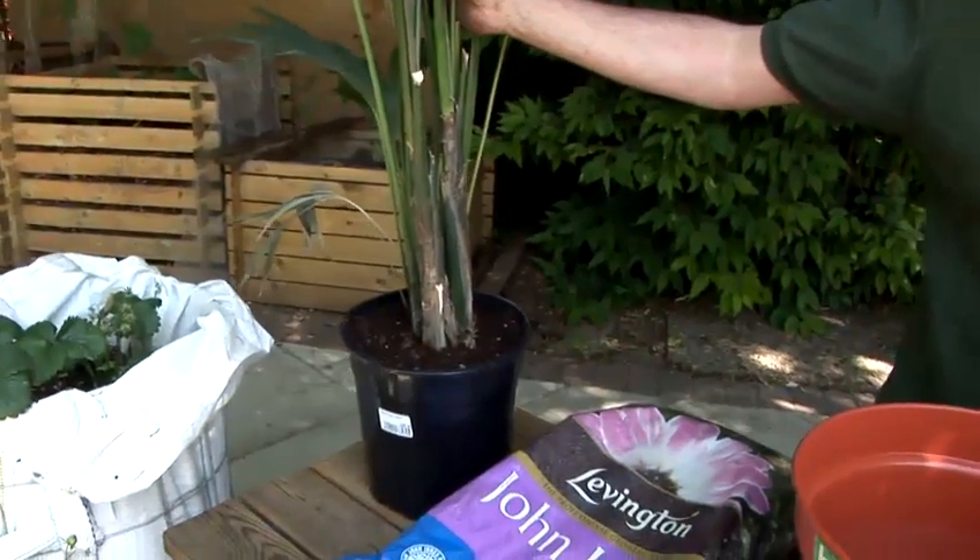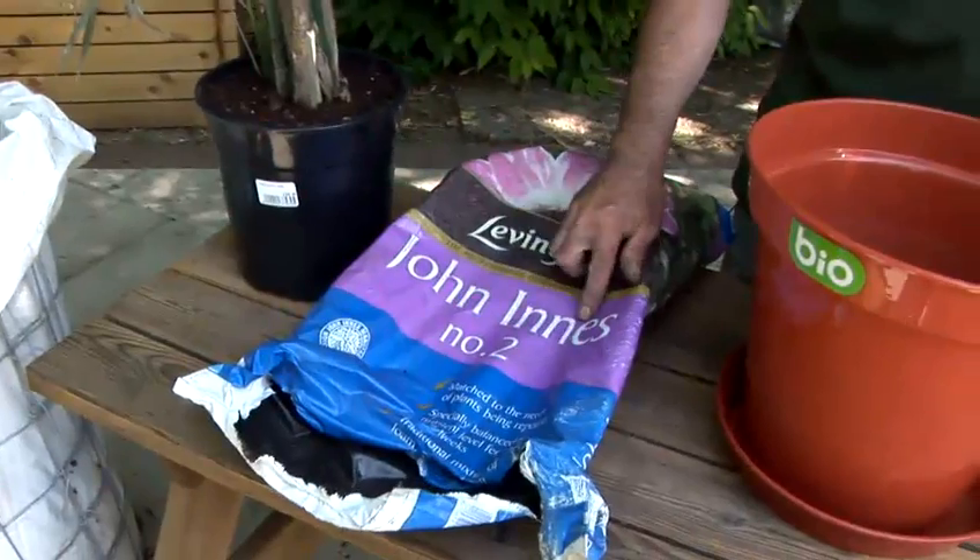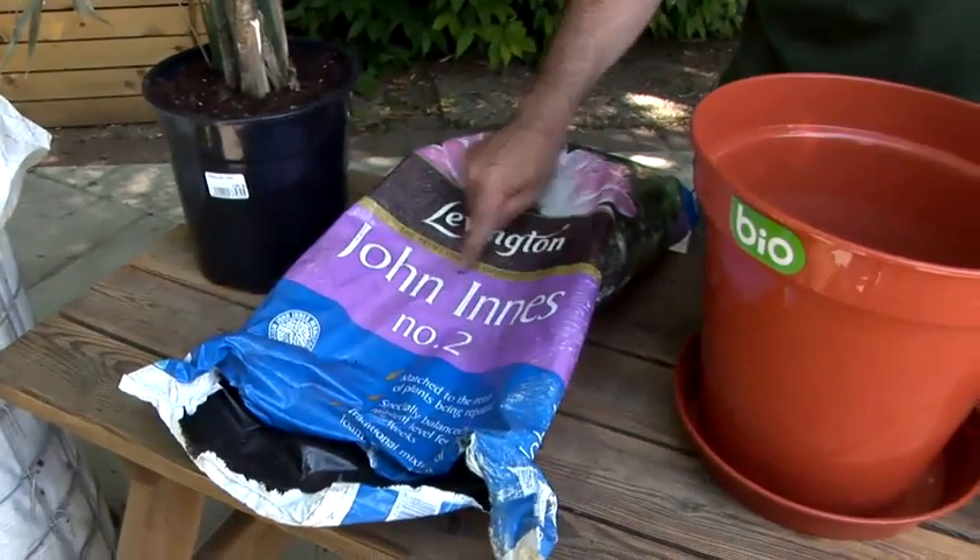What you need for this is the houseplants — and here we have a Kentia palm. You need a potting compost, and here we have John Innes potting compost number two. This is a recipe.